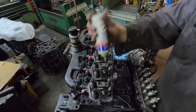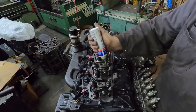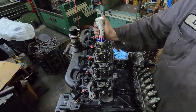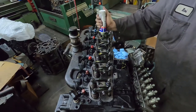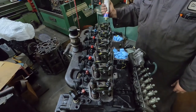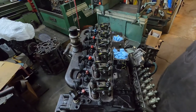All I do is take engine assembly lube — engine oil works as well — and just dump some on top of that hole so it can leak down inside. This isn't going to run probably till next week, so this stuff will just run down in there. Like I said, that's as easy or as hard as you want to make it — it's pretty simple to do.